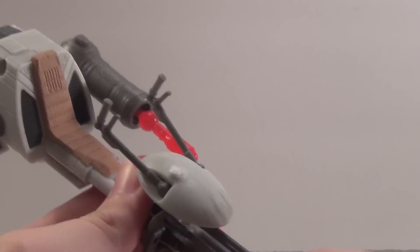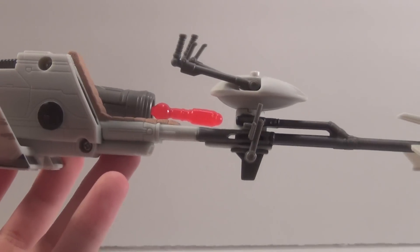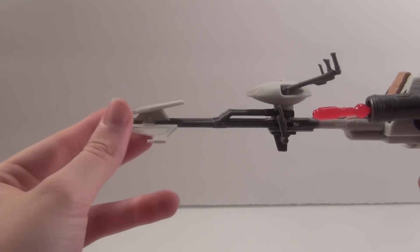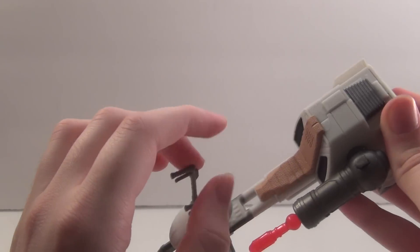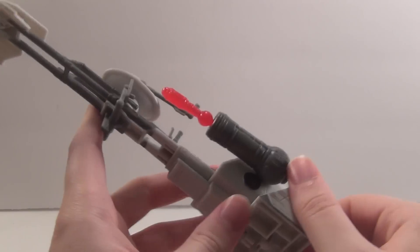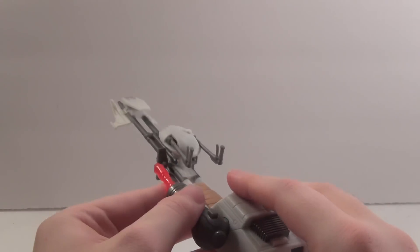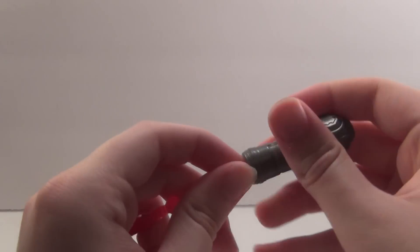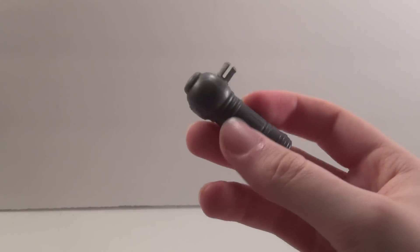Let's take this guy off the speeder real quick to give you a look at the speeder itself. This is what you would expect in the 3-and-a-quarter-inch line — it's a pretty small vehicle. I remember when these used to retail for about $12.99 to $14.99, now they're $20. With the Ezra speeder bike it was purely just like this, the hole was filled and everything. But Hasbro added this new firing missile gimmick — you can take it off, which is good, but it is another firing missile thing, not for me, but I can see kids having fun with this.